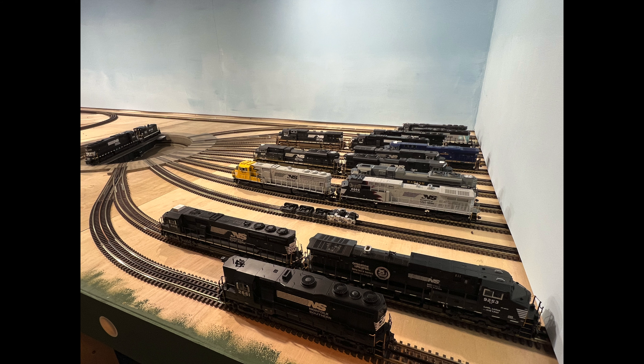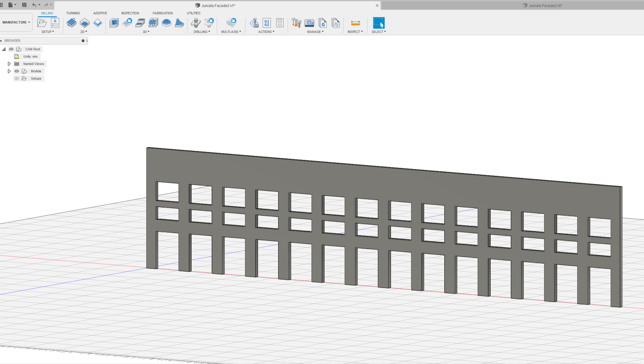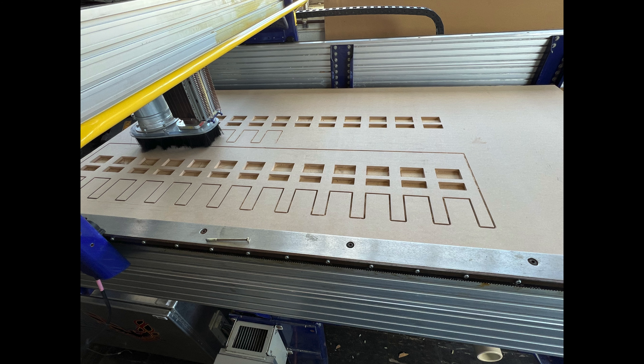Here's a picture of all the tracks installed. With all the tracks laid, it was time to go back to the computer, this time to draw the facade for the Locomotive Works building. Knowing that each track was on a 4.5-inch center made the drawing quick and easy. Back to the CNC router, and we had our facade finished.